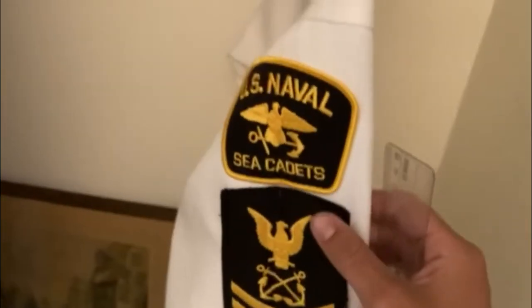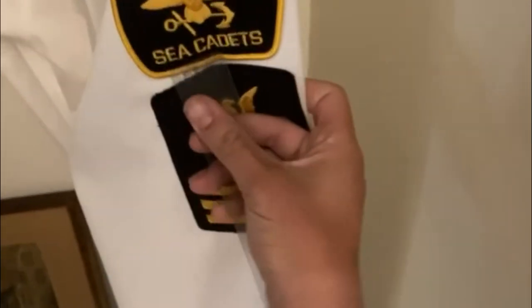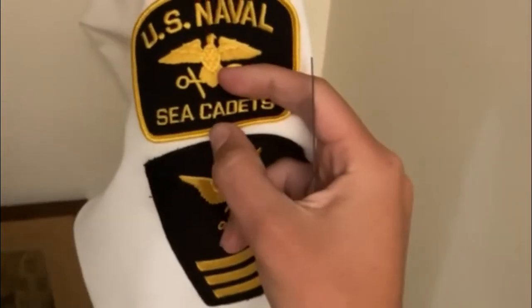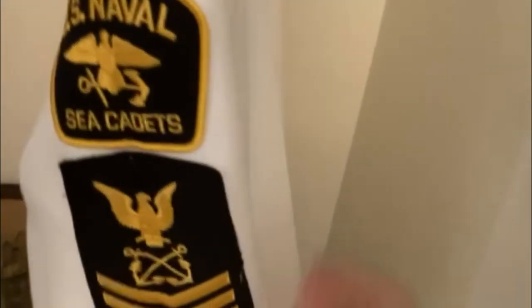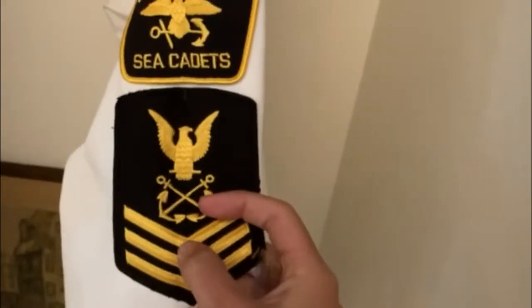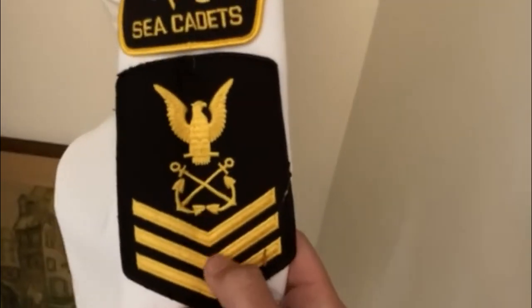When you're measuring for your petty officer patch, you're going to do exactly one eighth of an inch. Grab your ruler and measure one eighth of an inch to the top of the patch right about here. For the chevron measurement, you're going to be measuring all the way down to the center of the chevron. If you want to fold your patch in half to see where the center is, that'll work too — it's right around here where it dips.